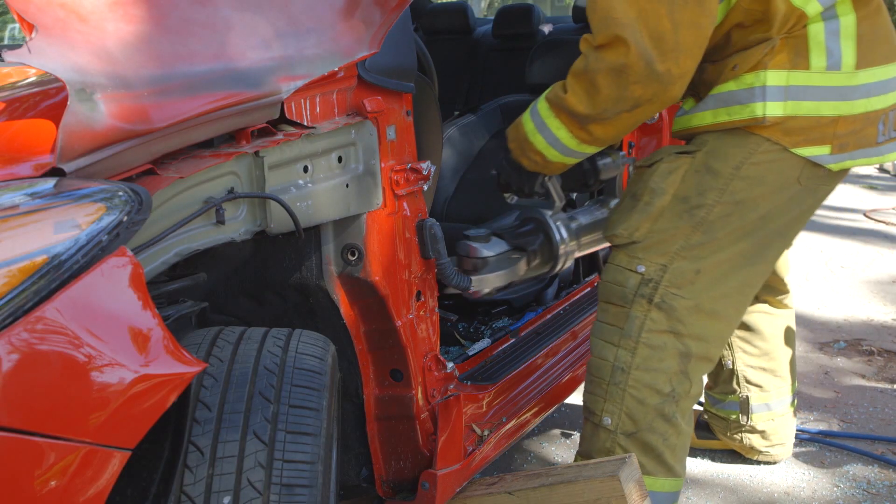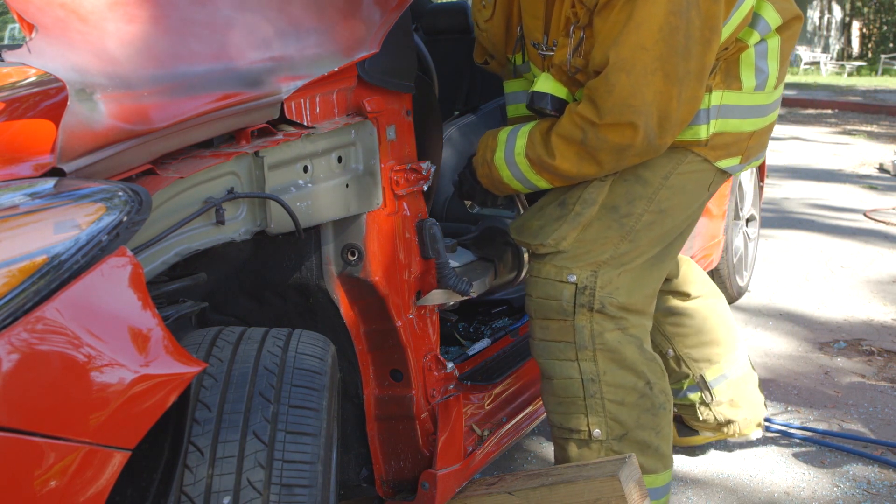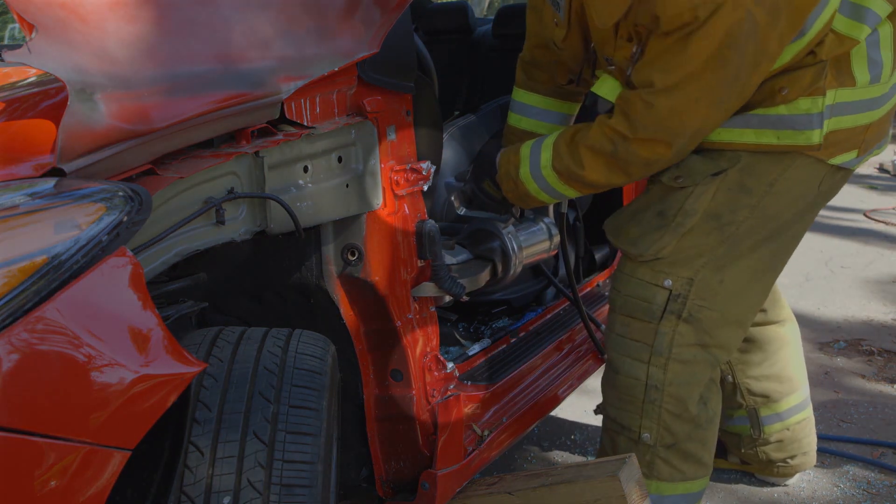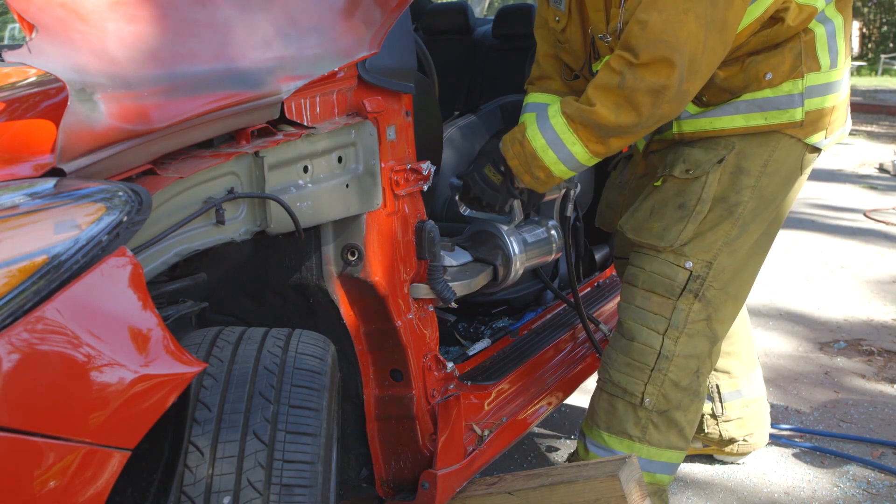The most important step in this dash displacement is the relief cut in the A-post. Make one single cut at the bottom of the A-post between the hinges. Cut through the entire A-post and deep into the firewall.